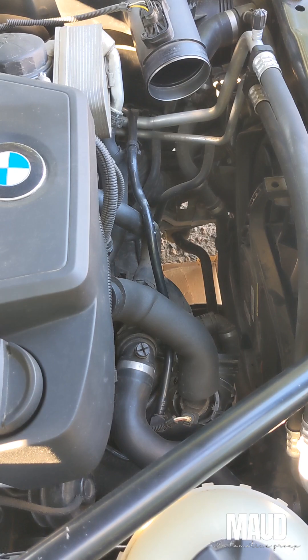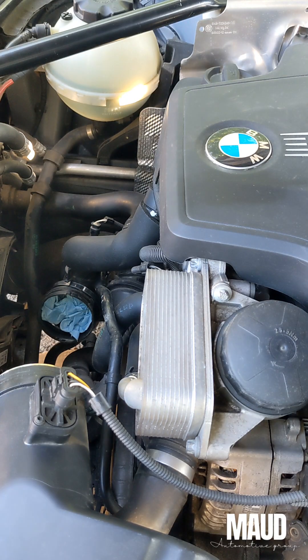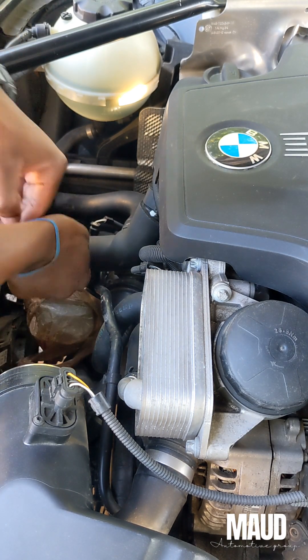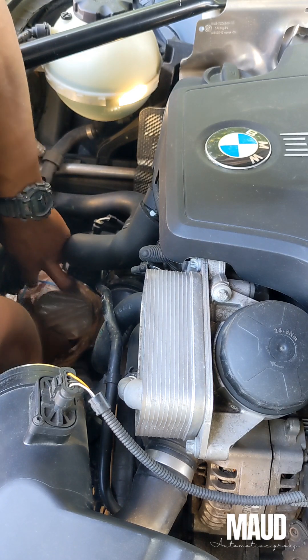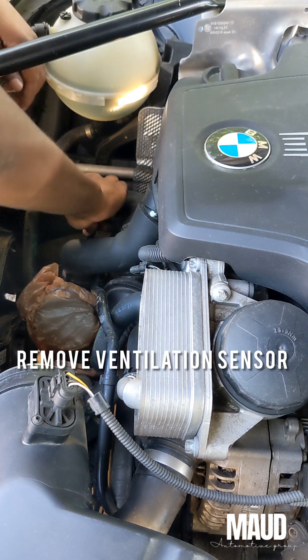I'm going to need some space to do this job. I went ahead and kind of over-killed it, but I plugged it up and covered all the openings to make sure I don't get any freeze down the intake. Whatever works for you, you can do it.